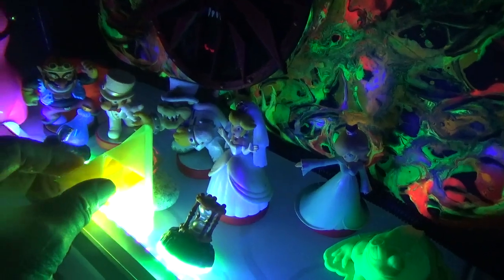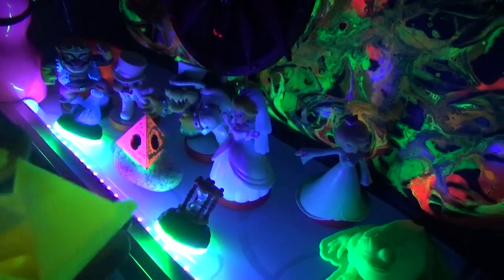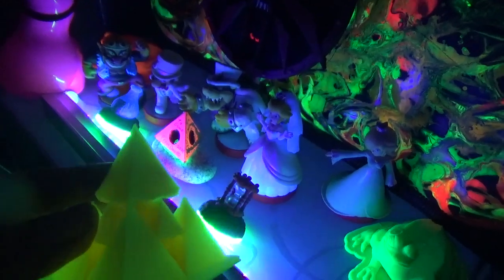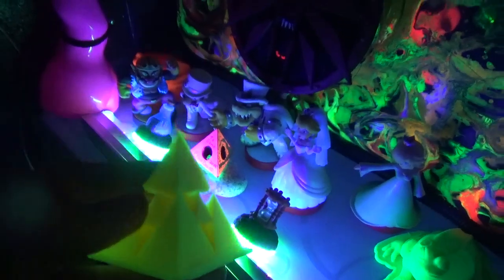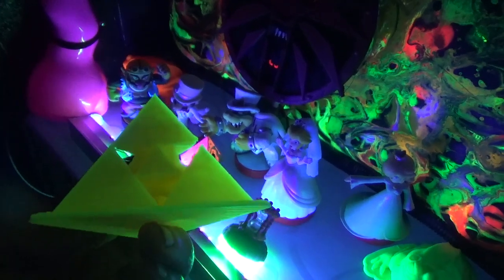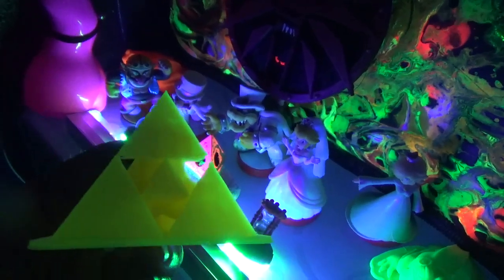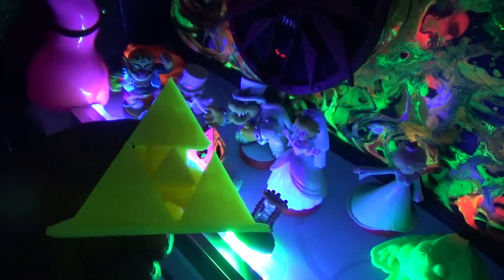This is a pyramid that I made. Printed from something that I found on either Thingiverse or Cults online. You can download them — they're like a blueprint file and then you have to modify them so that they'll work with your printer.